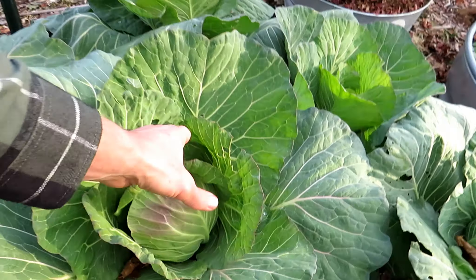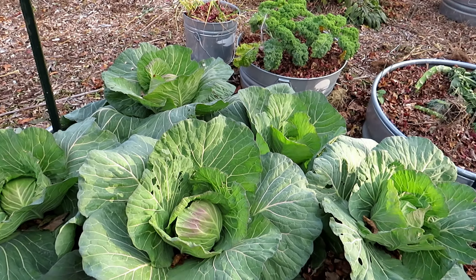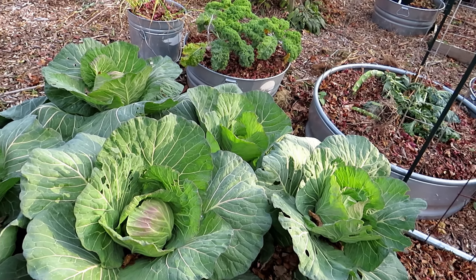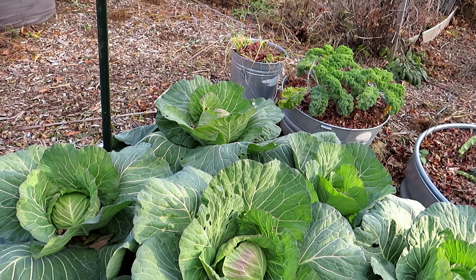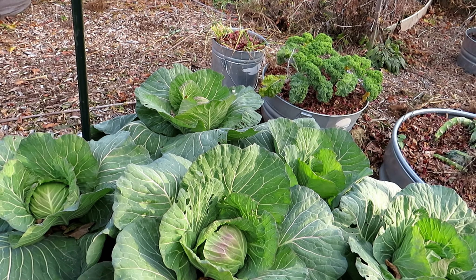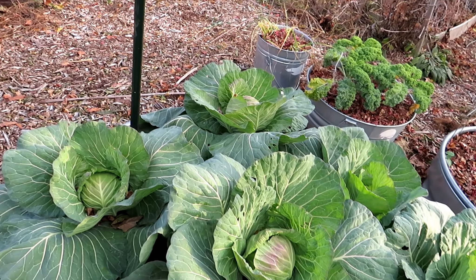Cabbage is doing well — the heads are starting to form. I only did five this year. Years ago I was trying to do like 10 or 12. Don't overgrow what you're not going to use or don't have space for. This will be perfect — I'll enjoy making a winter coleslaw out of this.